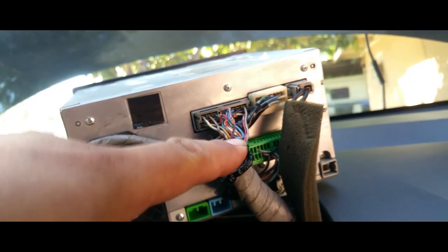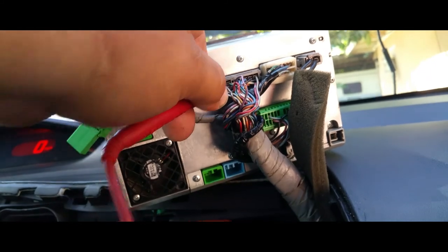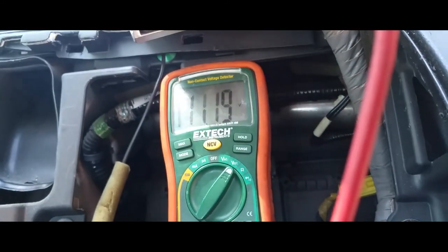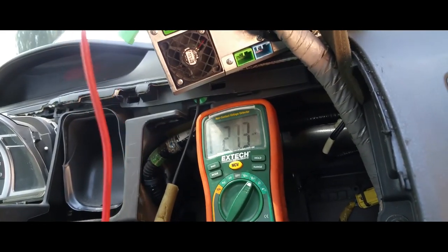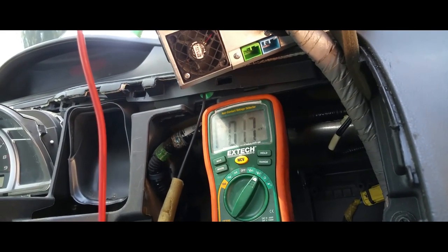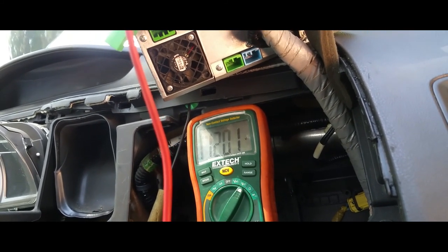Reading back at 12 — so that is our ignition switch wire to turn the radio on. Now what we've got to do is find a 12-volt constant. There it is, 12 volts. Turn off the car — radio's off, but it's still producing 12 volts.